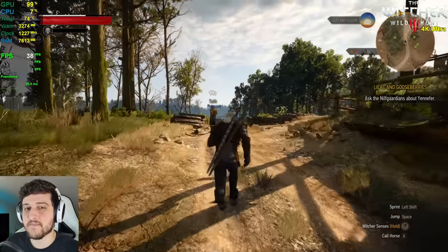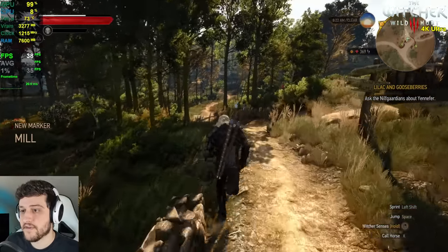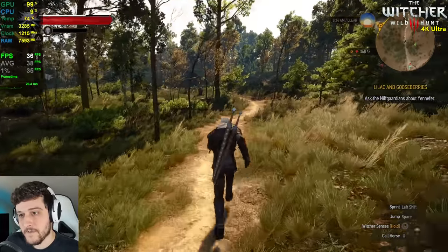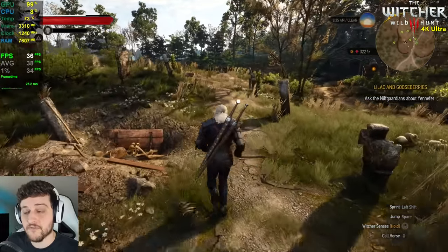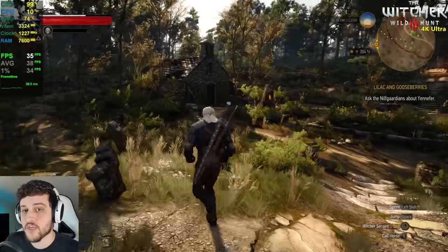I'm glad I tested 4K because this is still very playable. It's not a 60 FPS experience — for that you'd probably need two Titan Xs in SLI at the time. But it's still extremely playable. The 1% lows are well above 30 FPS, and the frame times are very stable and smooth with no stuttering issues.